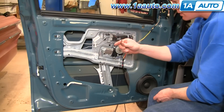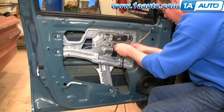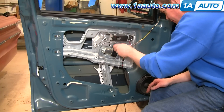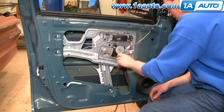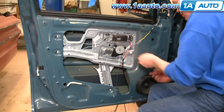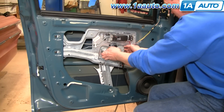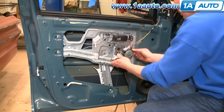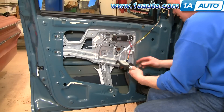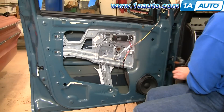My window motor is held on by three T30 Torx screws. I'll remove those. Now my motor comes out and it disconnects right there.